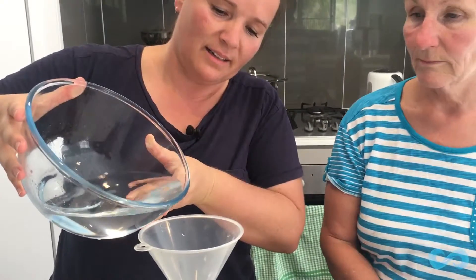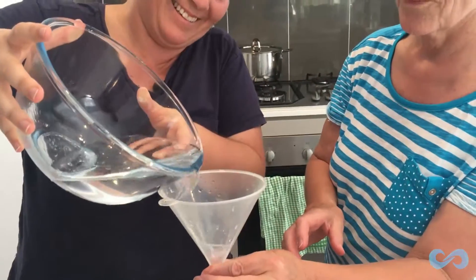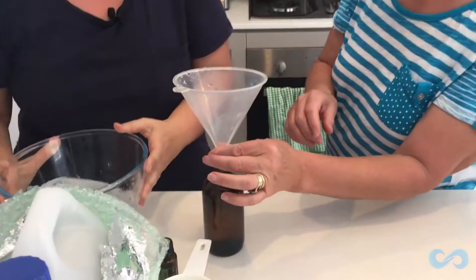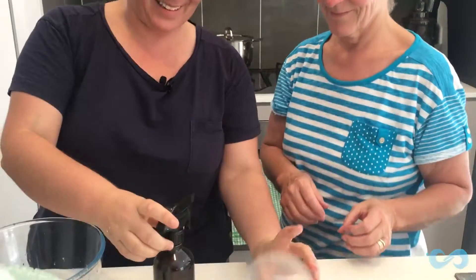I'm going to make sure I use a funnel so it doesn't spill. Make sure when you're using essential oils that you use a glass bottle — use glass so it stops leaching. It's really important when using essential oils, especially for your DIY cleaning, to use a glass bottle. Why? Because if you put it in plastic, you're going to get leaching — the oils and things are going to leach all the yucky stuff in plastic, and it'll get into your spray. We want to be natural. Words of wisdom from Mother Dearest.